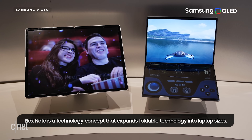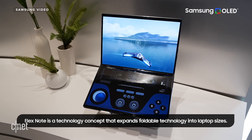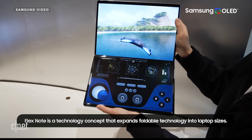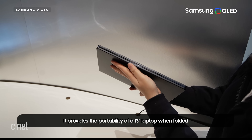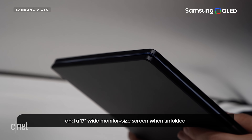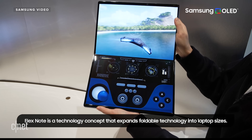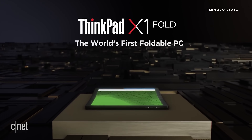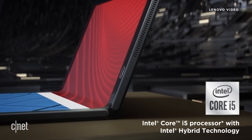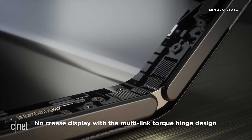Then there's the Flex Note technology. This concept brings foldable tech to a much larger scale. When unfolded, the display is 17 inches. When folded in the middle, it resembles a regular old laptop — except there's a display instead of a keyboard on the bottom. Samsung Display says that when the device is folded up, it's about the size of a 13-inch laptop. This kind of technology is already available: Lenovo has a foldable PC called the ThinkPad X1 Fold. It's a tad bulky looking compared to the Samsung concept, and has a 13.3-inch screen.